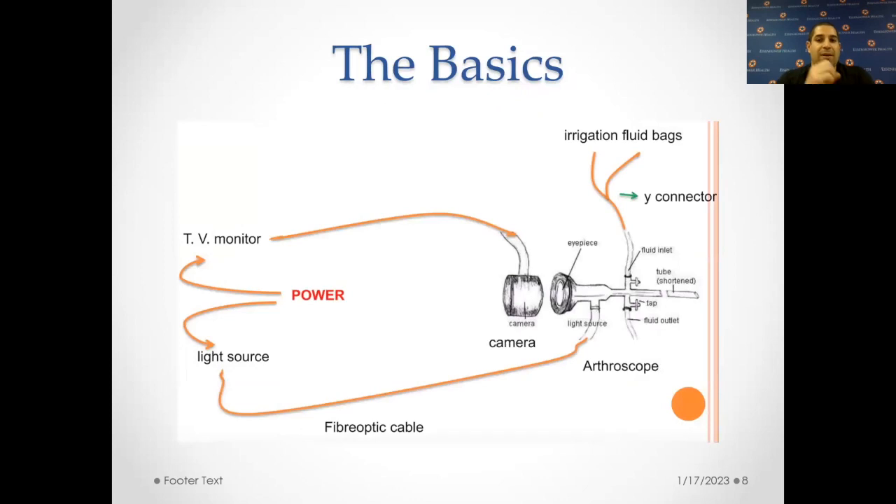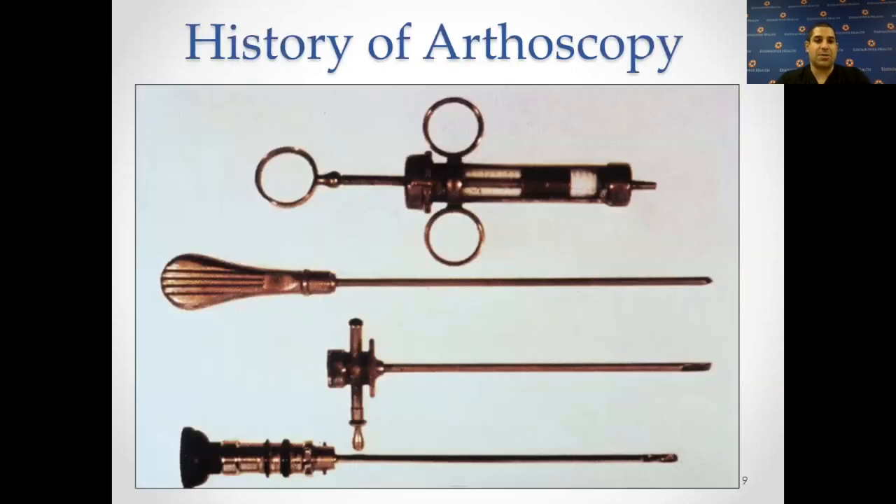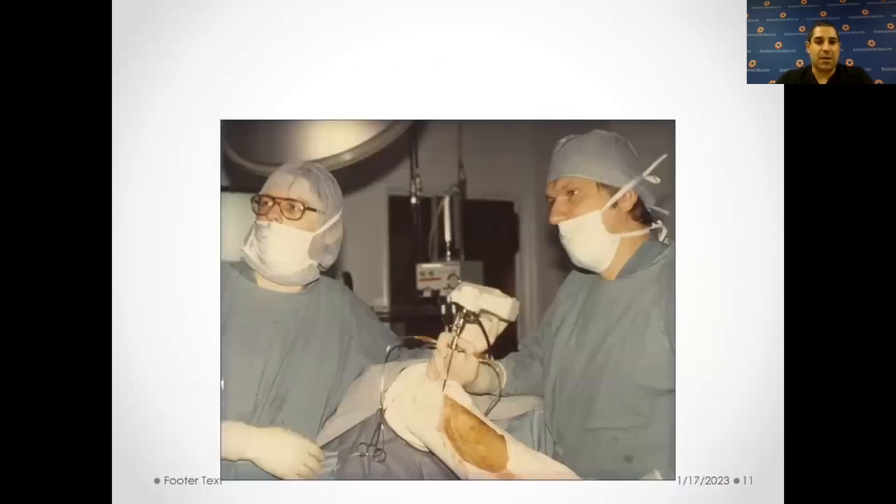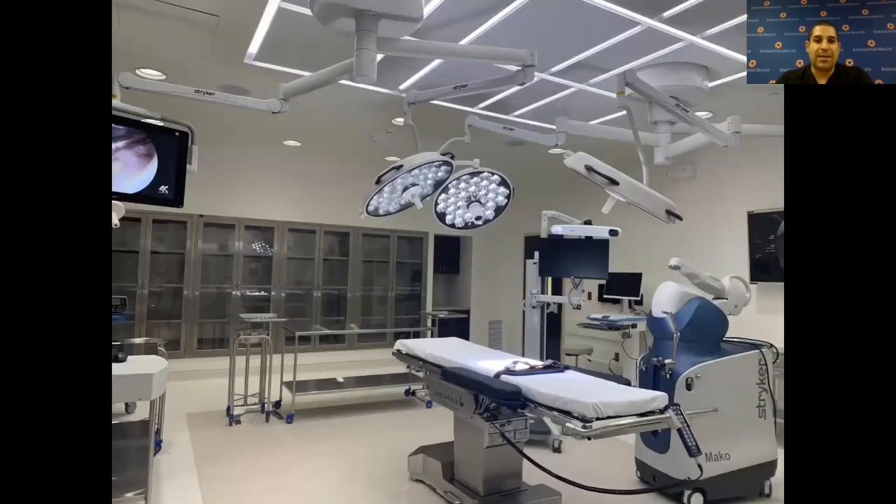The basics are you have a camera hooked up to a monitor. You have fluid that goes into the joint, and it gives us a distended joint that allows us to really see what's going on inside through the camera. Historically, these were done very differently — you numbed up the joint and put a probe in there; it actually was not a camera but an eyehole. You were looking through the eyehole during surgery, as you can see in this historic photo from the 1920s, where they're looking inside a knee. Back then, they weren't able to do much except look, but now we have much better technology.